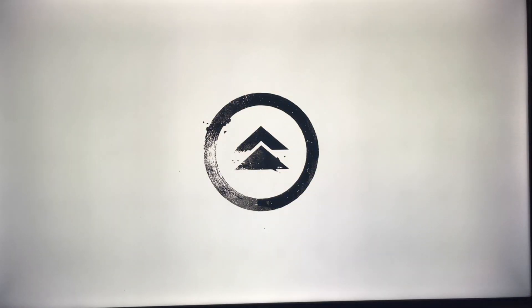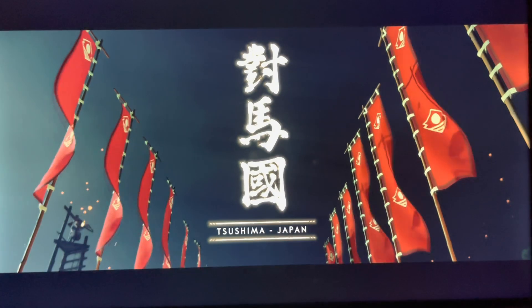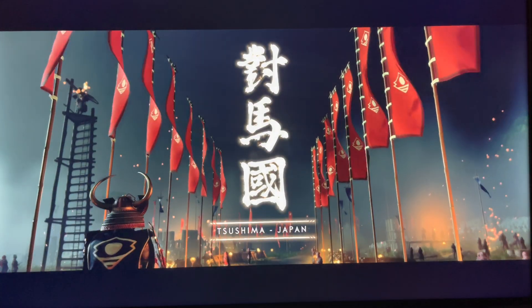I got it at 46 seconds for the PlayStation 4 version of Ghost of Tsushima on the Western Digital Black SN850.